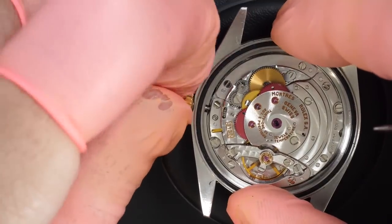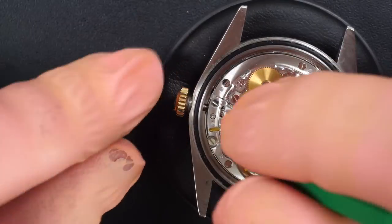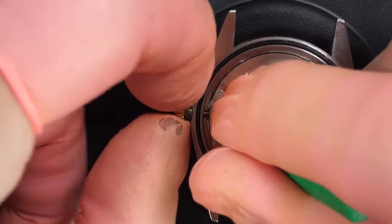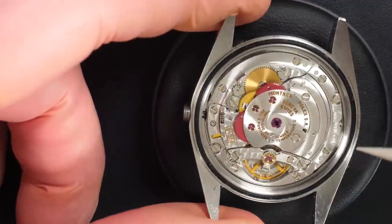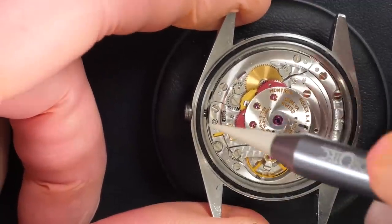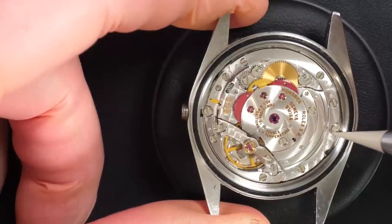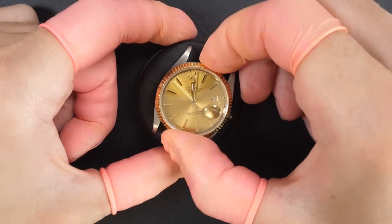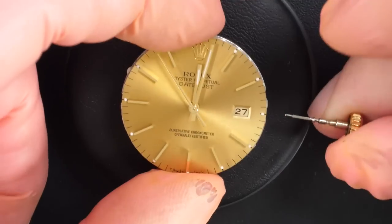First I need to unscrew these two screws on the side which keep the caliber inside the case. I'm going to remove the crown and the winding stem. Then I'll make it slightly rotate — you see where we have these two ears on the side of the case — align it, and now we should be able to lift up the case.